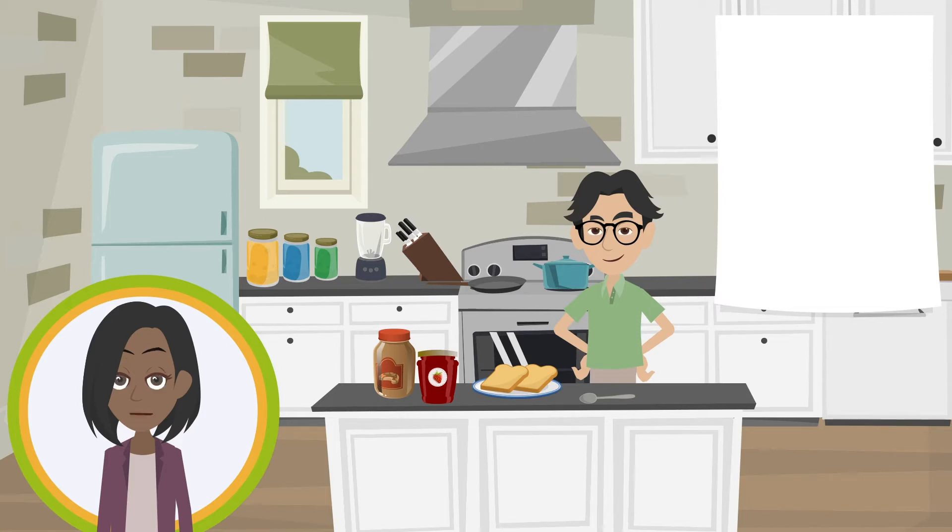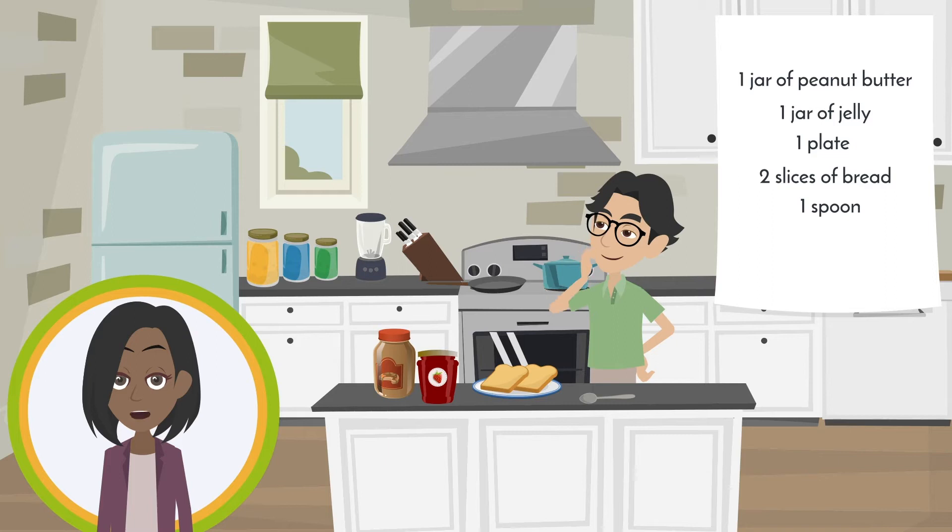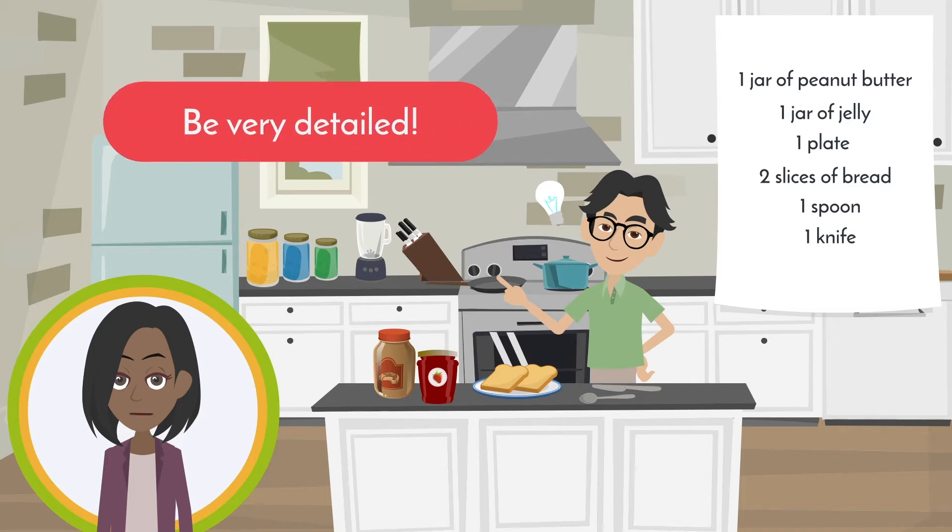For our peanut butter and jelly sandwich example, list one jar of peanut butter, one jar of jelly, one plate, two slices of bread, and one spoon. Have we forgotten anything? That's right — a knife! It'll be hard to make a sandwich without anything to spread the peanut butter and jelly with. Be very detailed.